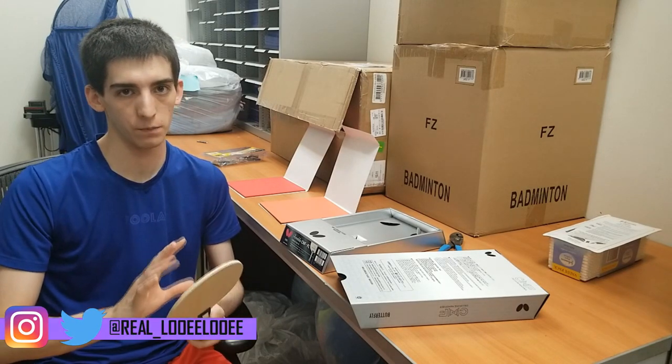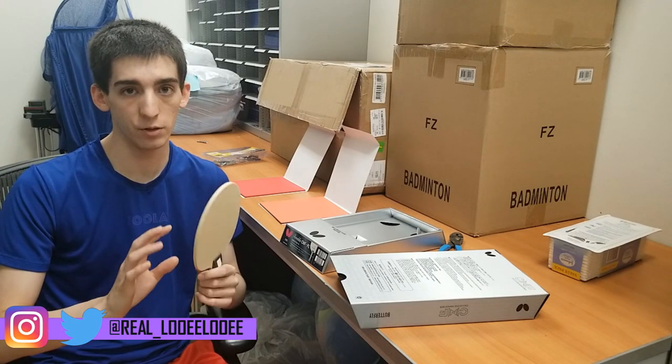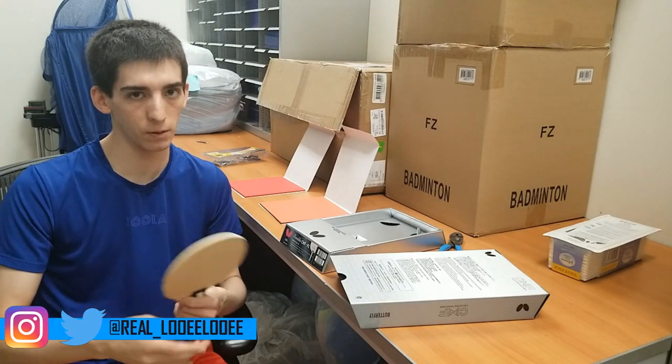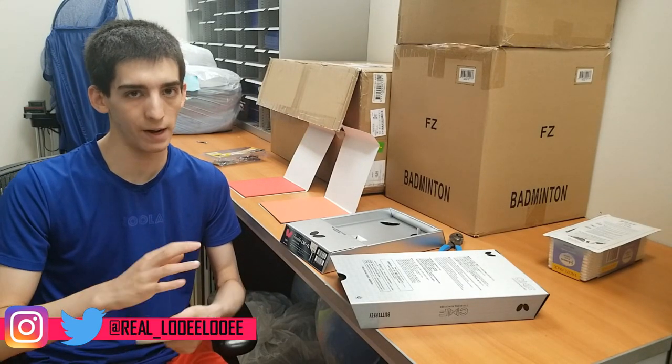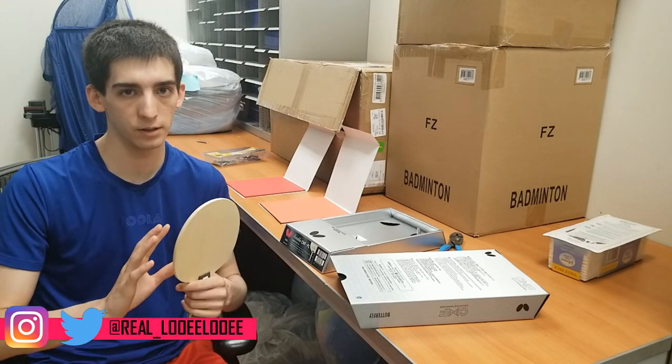So it's supposed to have the best of both worlds — all-wood feeling on the low end and fast carbon-fiber-like performance at the high end when you're looping or playing powerful shots. It's the first blade ever using this technology. Aside from that, it's just a typical 5-plus-2 construction: five layers of regular wood and two layers of CNF.